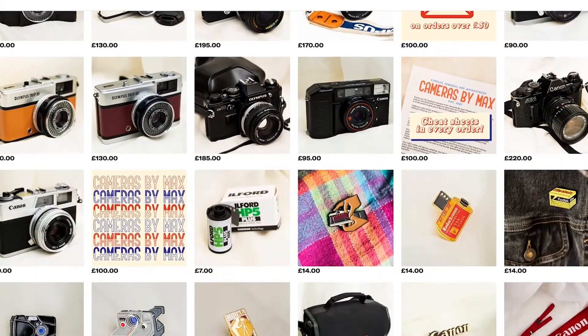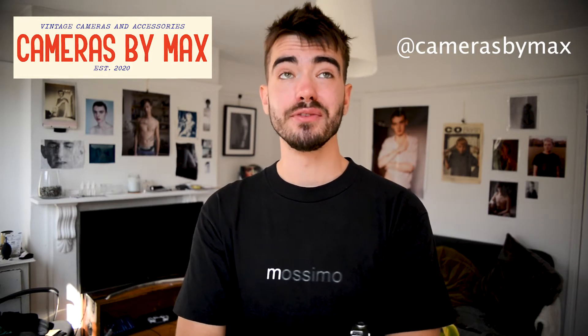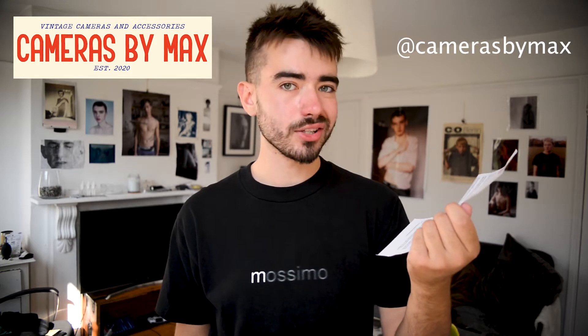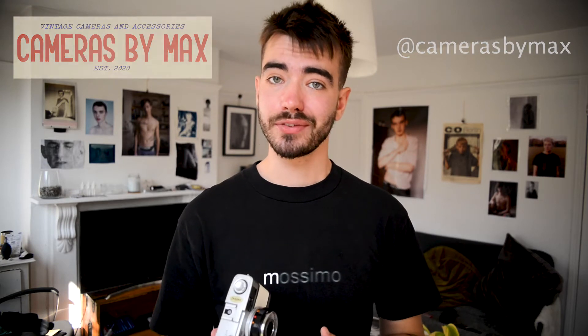This video is sponsored by Cameras by Max. I graduated with Max and they now run an independent camera store through their Depop. All of their cameras are tested to make sure they're fully functional and ready for you to shoot. They're also super friendly, so it doesn't matter if you've never picked up a camera before or you're ready for your next upgrade — drop a message anytime and they can help you out. Each camera you buy also comes with a little cheat sheet covering how to load a film camera, what settings to use, and to set you on your way. Today they sent me one of their customer Olympus Trips — this one has a white trim. They also do loads of different custom colours, or you can just get the original one if you like.